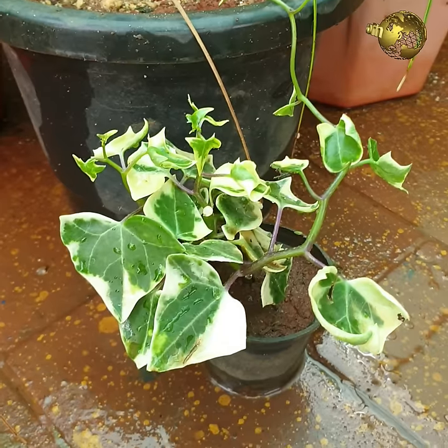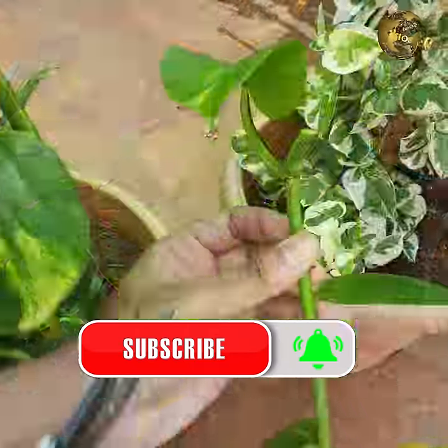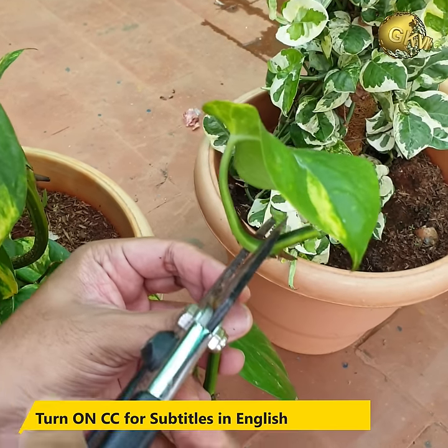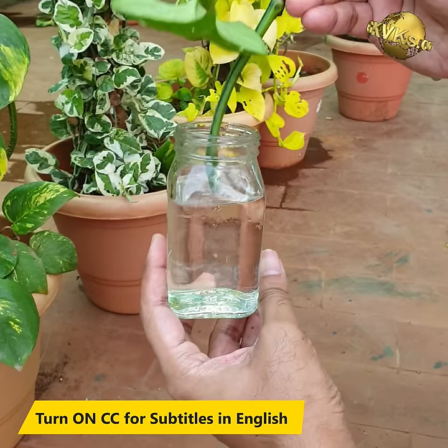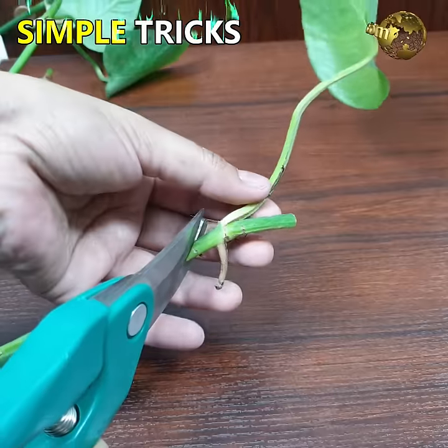Let's begin with propagation of money plants. Most of us do not purchase these from a nursery or garden centre; instead, you get a small cutting and try to grow it at home either in water or in soil containers. Let's learn some simple tricks to multiply your pothos easily.